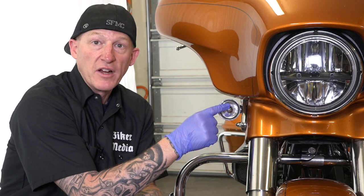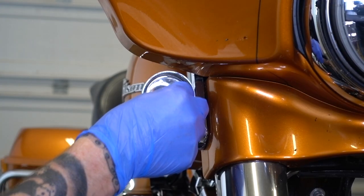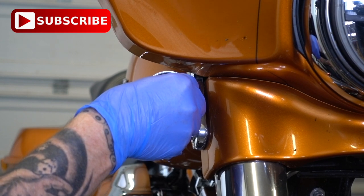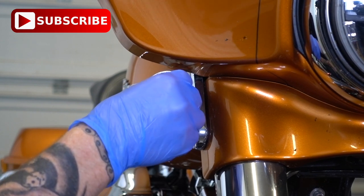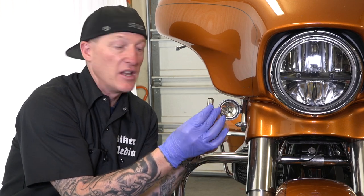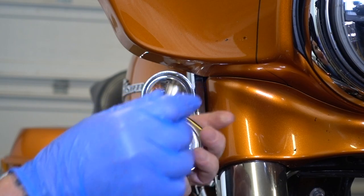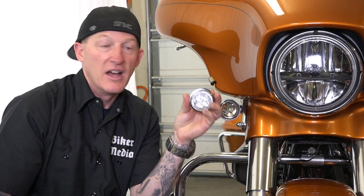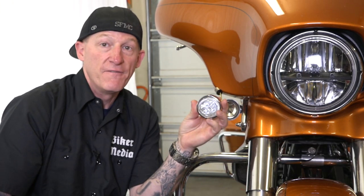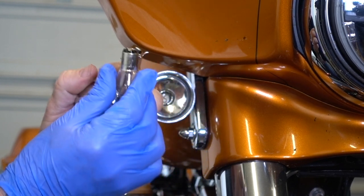I've got gloves — if you're going to reuse these or give them to buddies to use, you don't want to get your greasy fingerprints all over it. Simply pushing in, you'll feel it spring-loaded when you push directly back. I'm turning it counterclockwise about an eighth of a turn and then it will release and come out. You see there's two little nubs on the light bulb — one's farther forward, one's up high.